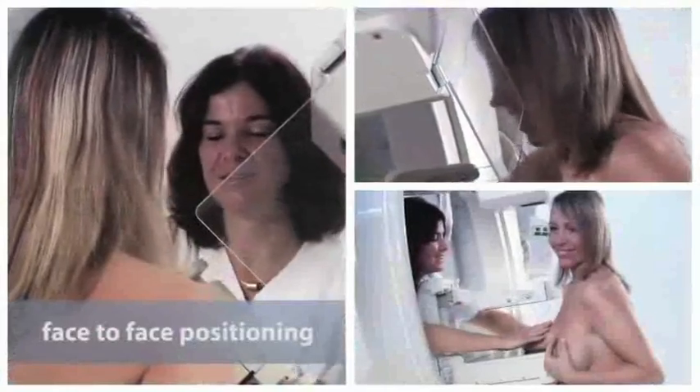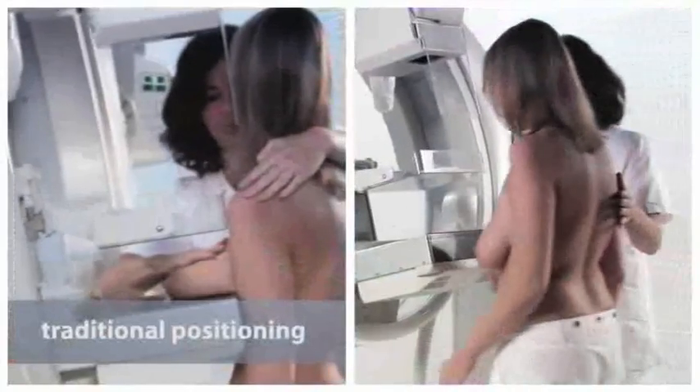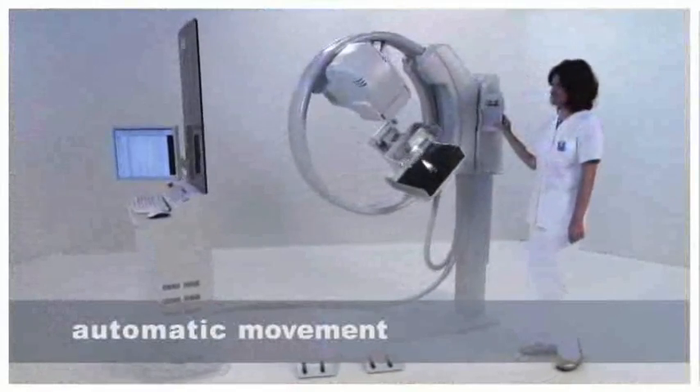It's your choice — you can do face-to-face or traditional positioning. The elegant circle gantry is the perfect ergonomic design for both your patients and your technologists.